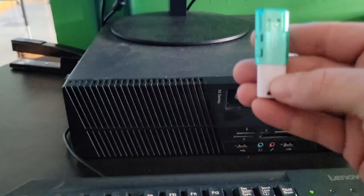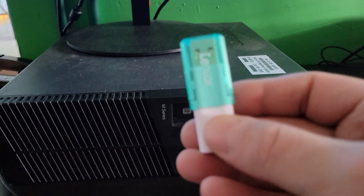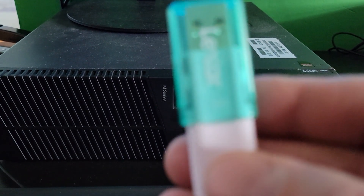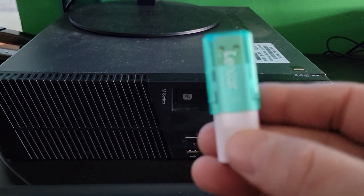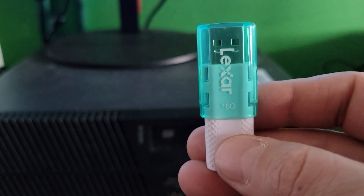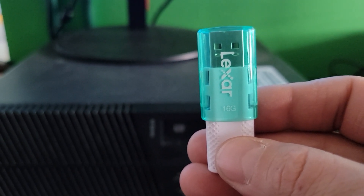A lot of you have a requirement to back up your files on a thumb drive. Here's how you do it. This one right here is 16 gigabytes, which is pretty good. You need a minimum of eight gigabytes because you're going to be dealing with big files.